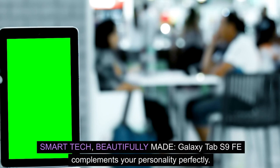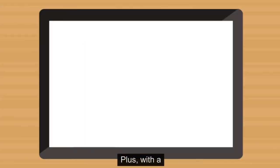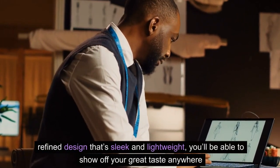Smart tech, beautifully made. Galaxy Tab S9 FE complements your personality perfectly. Plus, with a refined design that's sleek and lightweight, you'll be able to show off your great taste anywhere you use your tab.